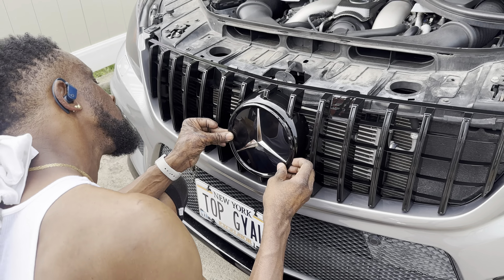As you guys can see, the emblem is installed — and to remove it, it turns in the opposite direction. Everything is complete, and we also added a lowering splitter at the front. Now I'm going to show you what it looks like.